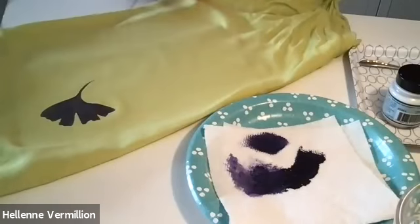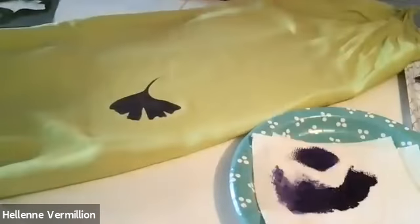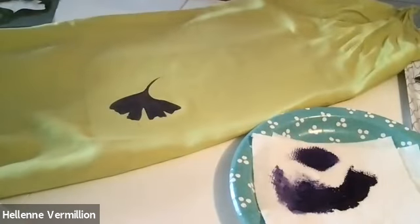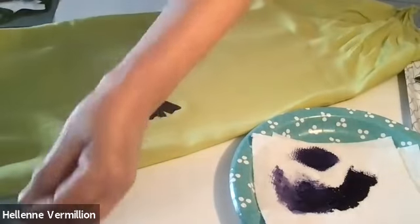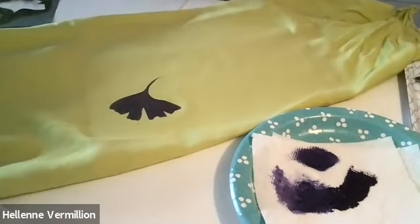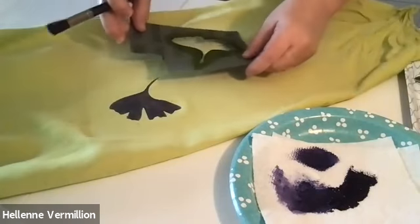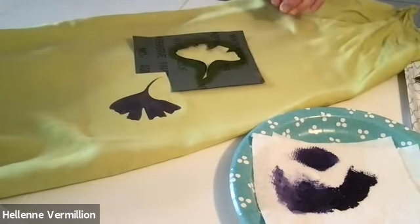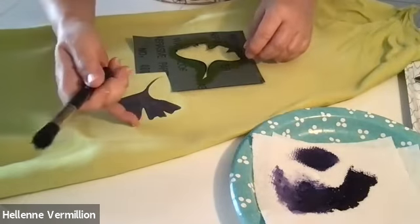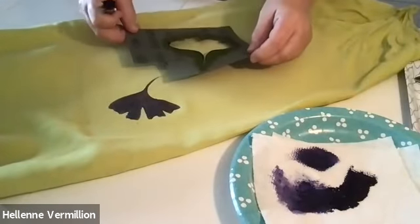A few imperfections, but that's kind of cool. Now this stencil has wet paint on it, so I'm going to set it aside and let that dry. I happen to have a second stencil, so I'll use this one. I think I am going to stick with the same color. I have blue paint right there — I don't know where that came from, maybe it was on the stencil.